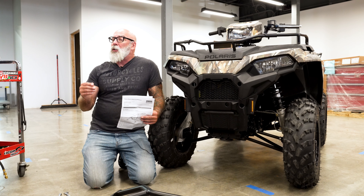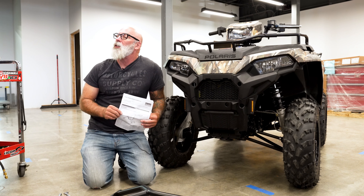Hey, Craig from Flat Out Motorsports. What are we doing today? Well, we have a 2022 Polaris 570 Sportsman. We are going to be installing a front bumper on here. We're going to show you how easy and painless this installation can be.